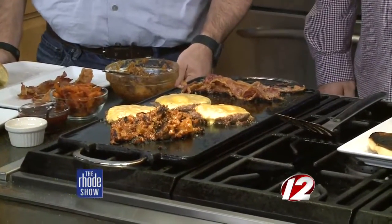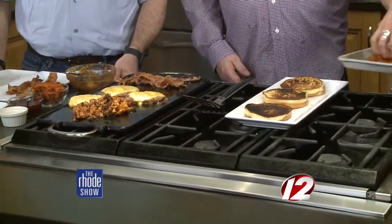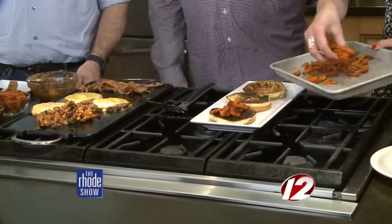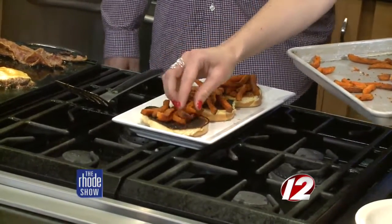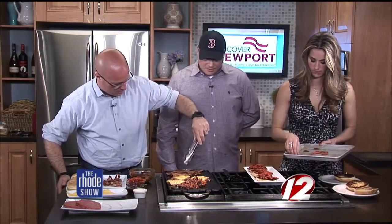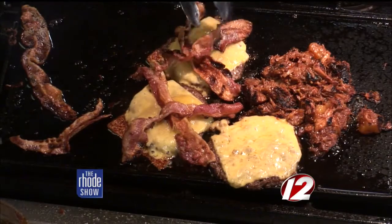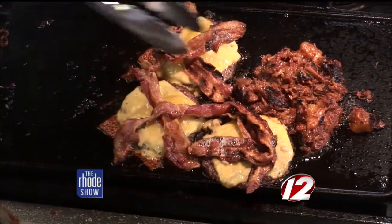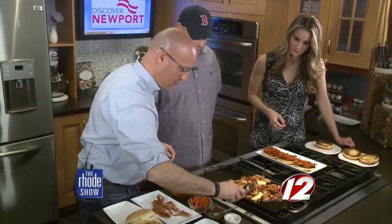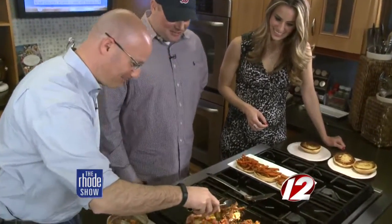Now we're going to layer these up because we have all our elements ready to go. We've grilled the buns and we put the sweet potato fries right on the bun — it soaks up with the juices. Now we're going to put the bacon on the patty, a couple of pieces, and then a bunch of the pulled pork. I love sweet potato fries. We can't keep the pork on hand — and then some of this pulled pork and pineapple mixture. Kind of hold it all together. You'd be surprised how much there is on there.